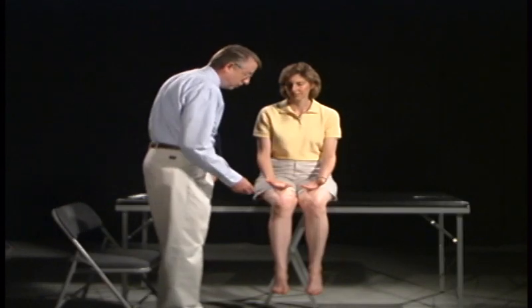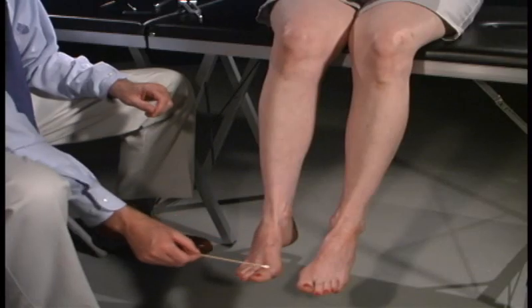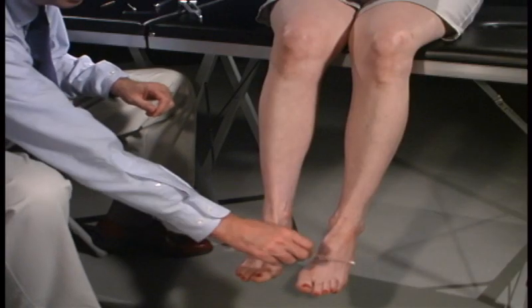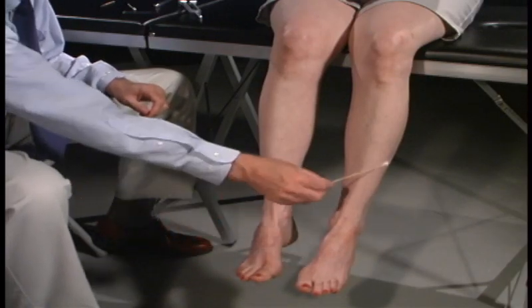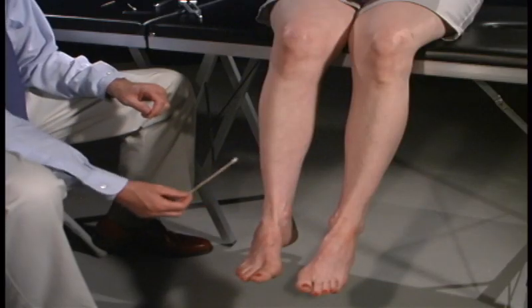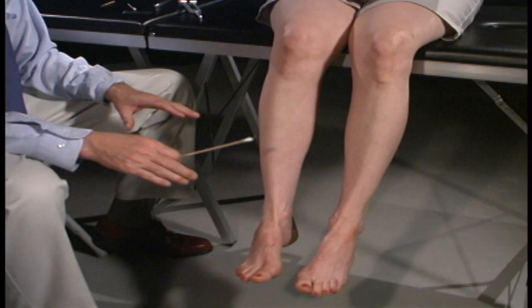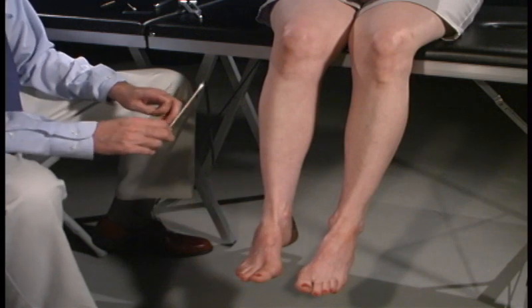We're now going to test your lower extremities. Again, close your eyes. Every time that I touch you, say yes. [Patient responds yes to multiple touches.] Any difference between the left side, the right side, or any position that I touched you? No. Very good.